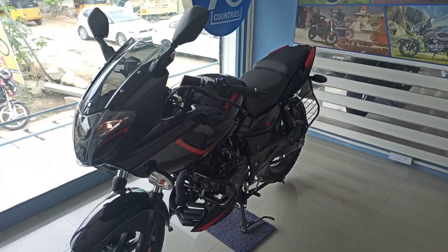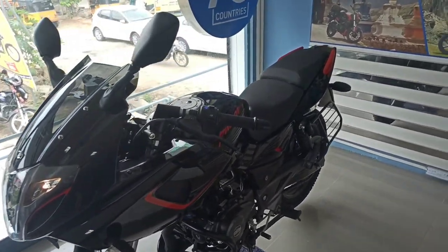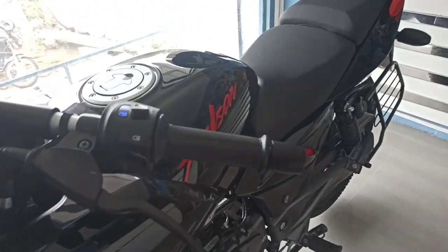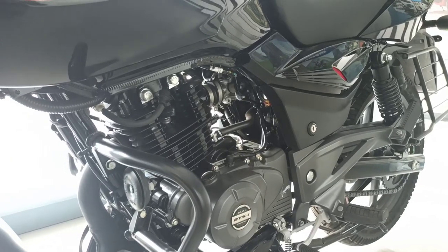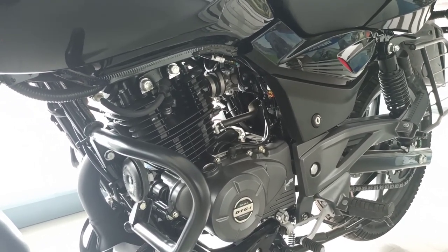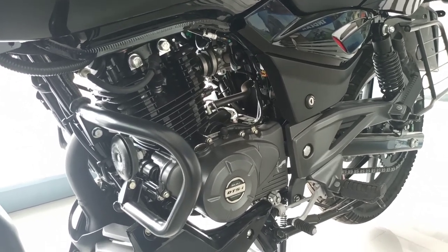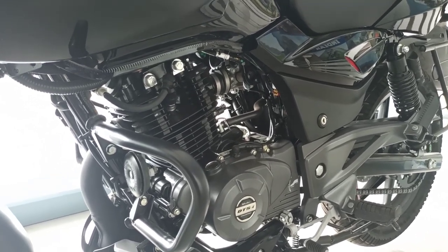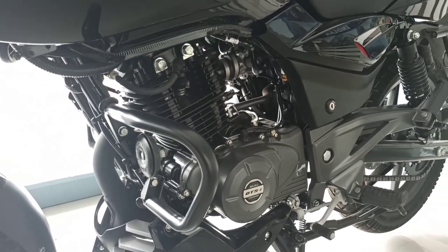The 180F gets a more hailing look. Let's take an overview. The bike has 178cc, a single cylinder with full fuel injection. It produces 17.2 PS at 8500 RPM and a torque of 14.52 Nm at 6500 RPM.